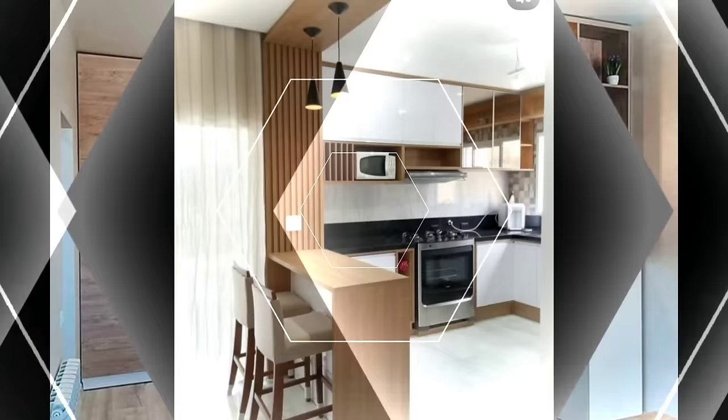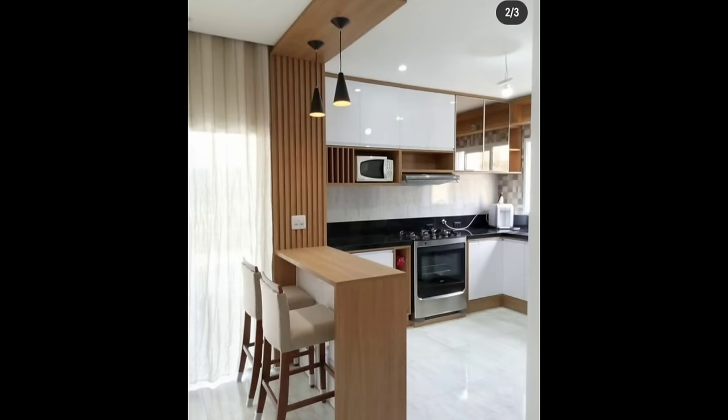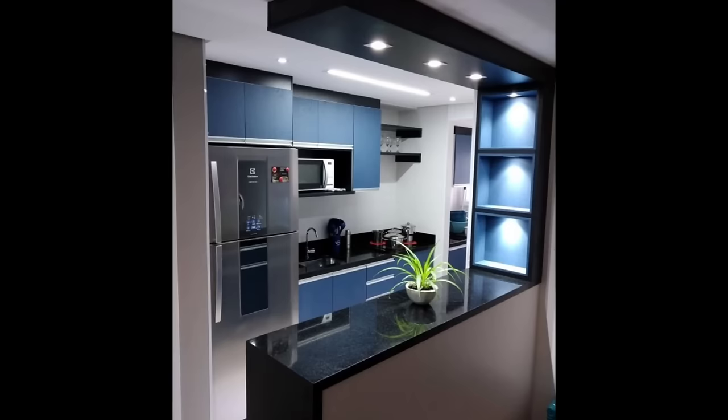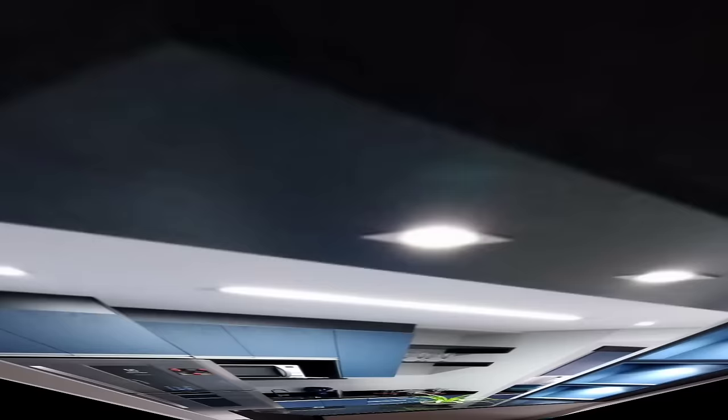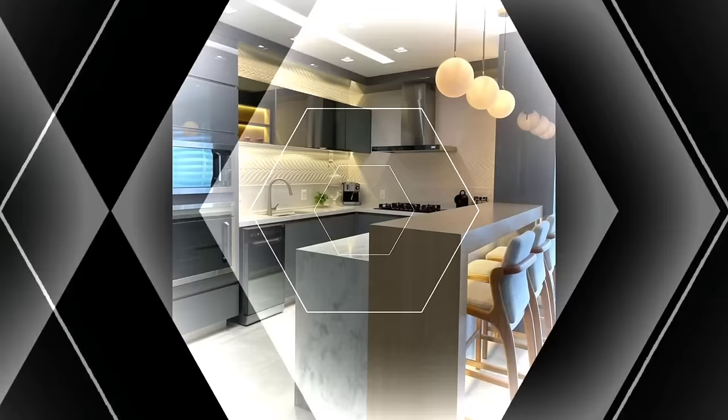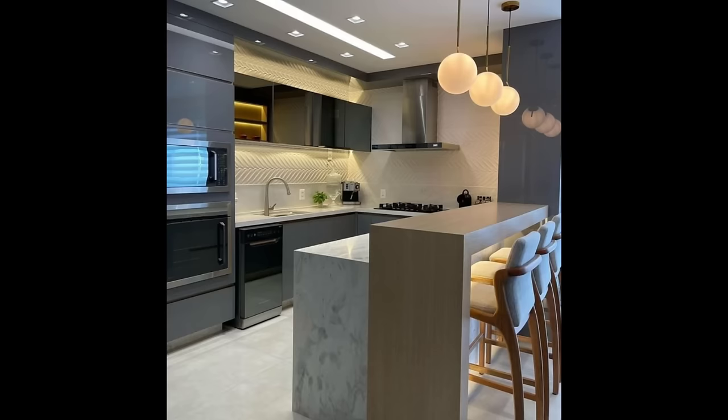Number 5: Kitchen lighting. Nothing can beat natural light flooding in through the window to light up your kitchen. However, with natural light, ensure that there is great lighting in the kitchen for the evenings and nighttime. Overhead lighting will light up the countertop where most of the action happens. Under cabinet lights are becoming popular as they provide direct light on the countertop.